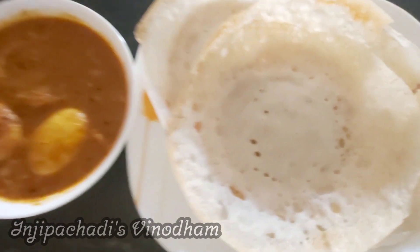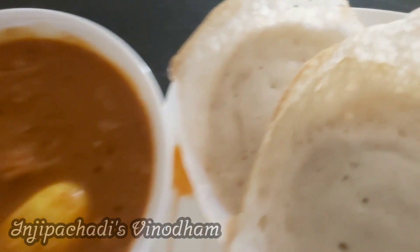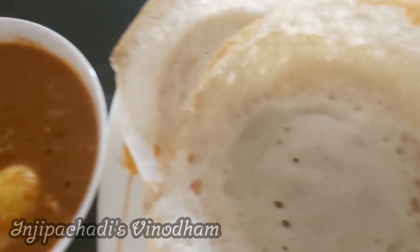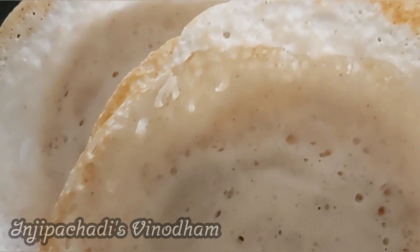I am going to share a breakfast recipe. My favorite breakfast is Appo Muttakariyum. I am going to share this recipe in this video — it's just a taste. It is perfect in taste. How are you? Ready to eat this recipe?